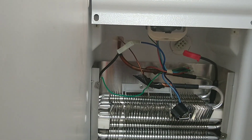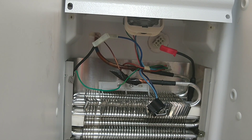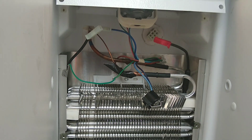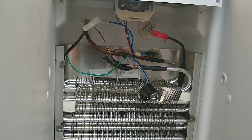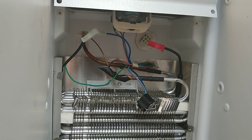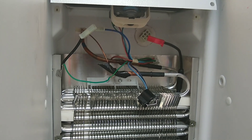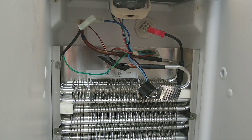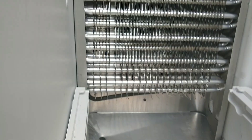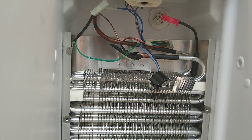This is your defrost system on your refrigerator. When a refrigerator is iced over and that back panel is removed, you'll normally see a lot of ice on it. What's happening is, if the customer says the fridge is not cooling properly but stuff is still freezing, this evaporator will frost up so bad that it chokes out the airflow that's supposed to circulate around it to cool the other side.